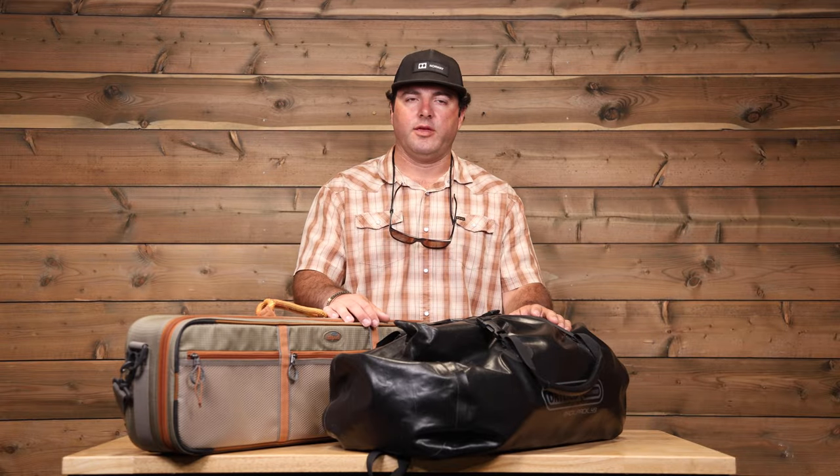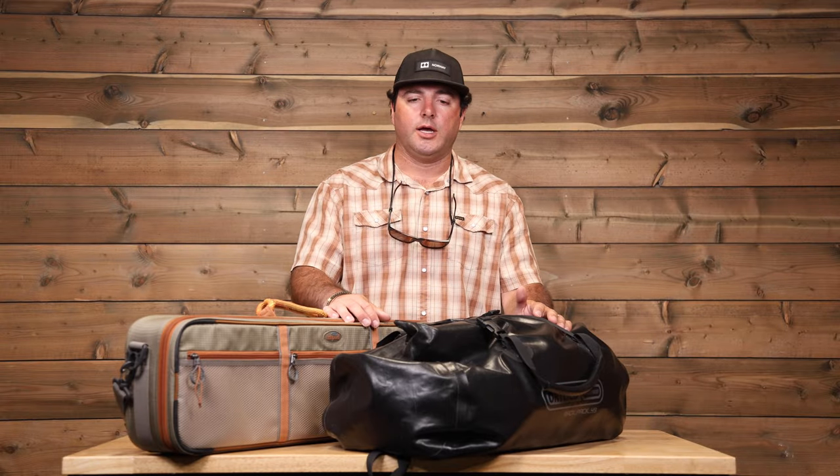I'm Matt Kelsick. I run the Belize and Honduras programs here at Yellow Dog Fly Fishing. Today we're going to go over what I like to bring and some of the basics on packing for a trip to Belize.